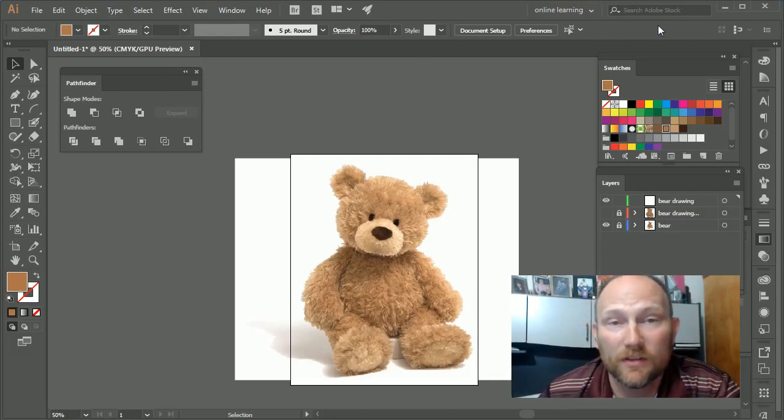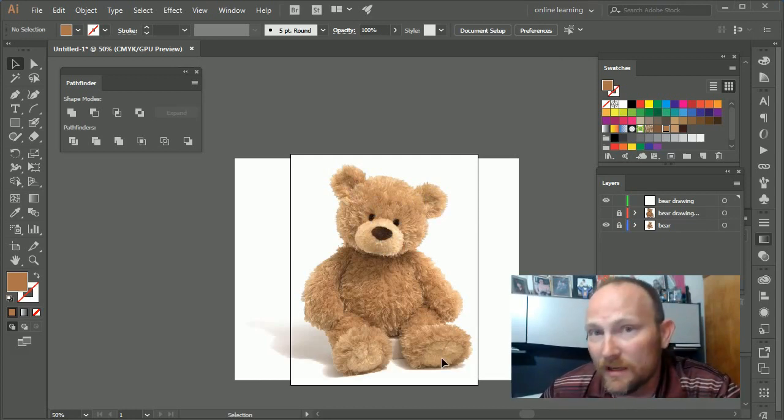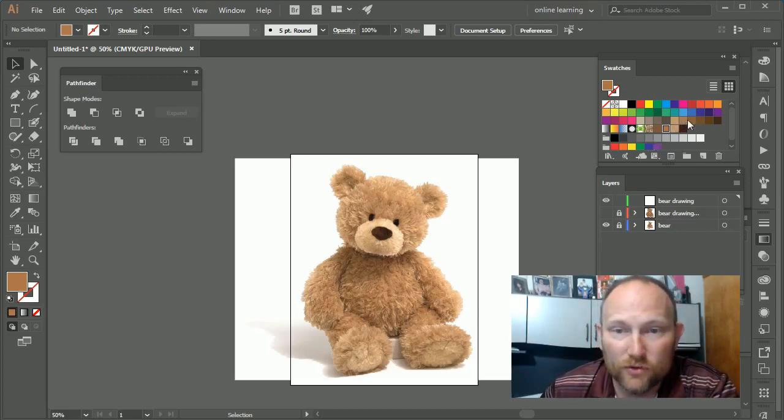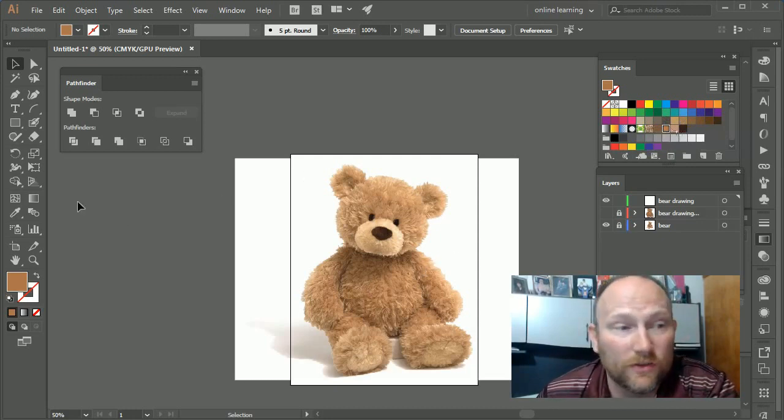First thing I want to do is choose a few colors I might want to use. I like choosing the colors first — it makes it a little easier. There are multiple colors in the image: the nose, the dark nose, the black from the eyes, lighter and darker colors for the pads of the feet. You can choose from the Swatches panel, or you can do what I do, which is to select the colors from the drawing itself using the Eyedropper tool — press I to select it and literally just pick the color.